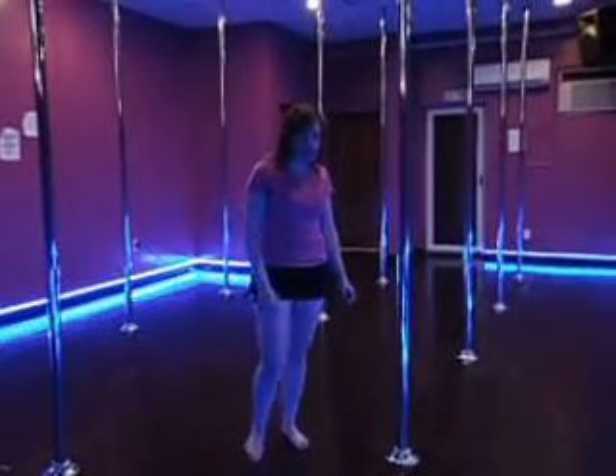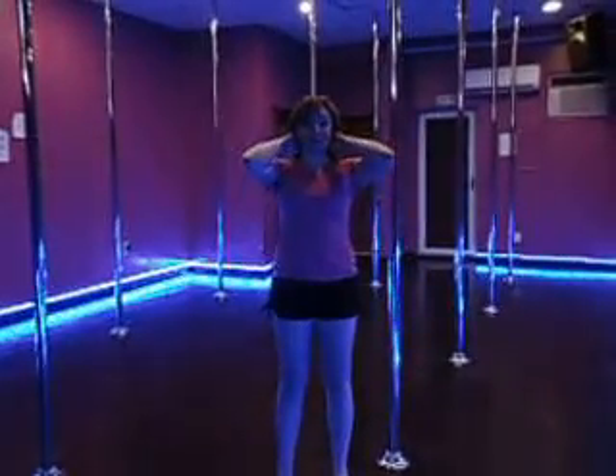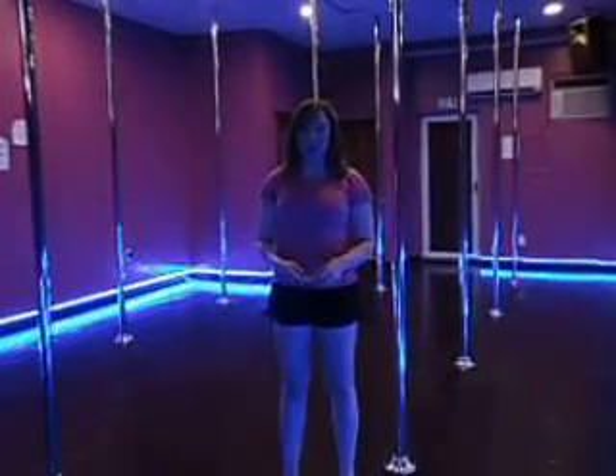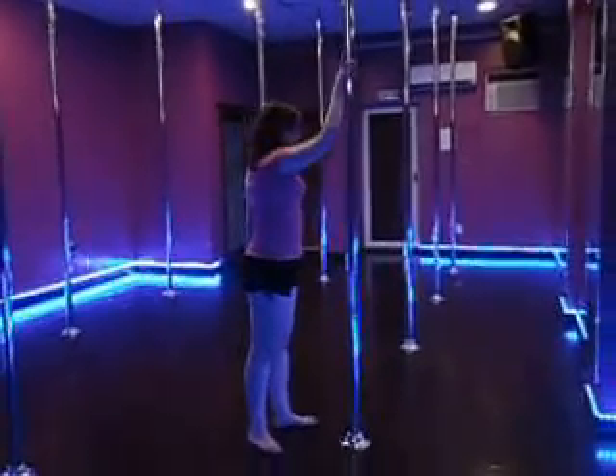Hi everybody, this is Cassie, and I'm just going to learn. I noticed I got a lot of questions about the gene and butterfly crime on the blog, so I thought I'd get you guys a little bit of a demo. Here's an off play, and we're going to break it down.